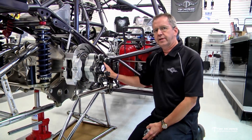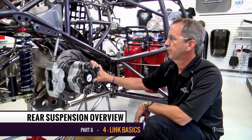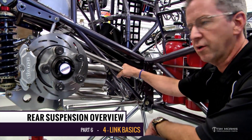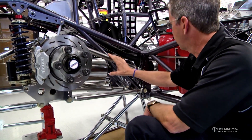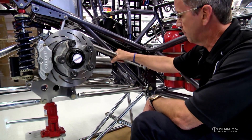Let's talk about four-link settings. This is the great mysterious four-link that has all the black magic in it that everybody talks about. The four-link is very simple when you break it down into what it actually does. There's nothing scary about moving links on the four-link area.